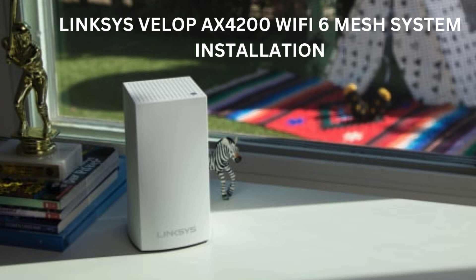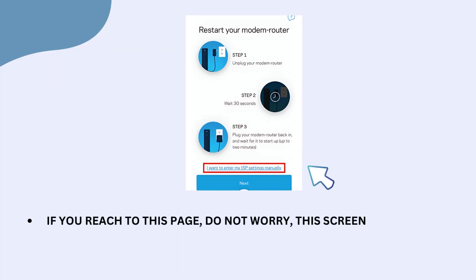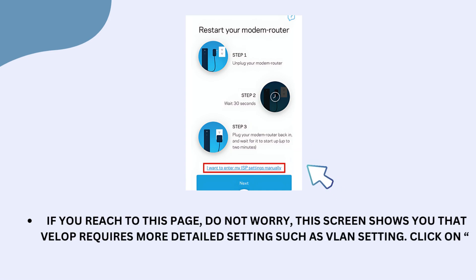Linksys VELOP AX4200 Wi-Fi 6 Mesh System Installation. If you reach this page, do not worry — this screen shows that the VELOP requires more detailed settings such as VLAN settings. Click on "I want to enter my ISP settings manually."